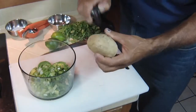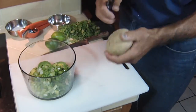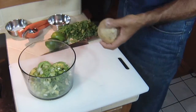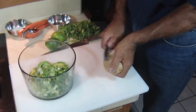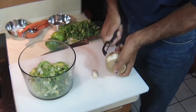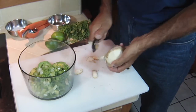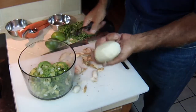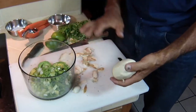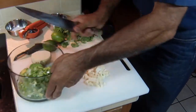Now we're going to use some jicama. I love jicama — it's got a crunch like an apple but a very unique taste, and I love it in guacamole. First I have to peel the skin off; I'm going to use about half of it. This is a carrot peeler — you've got to take the skin off. There we go. Let me clean this up and then we'll start to dice it. It just gives you such a nice little crunch.